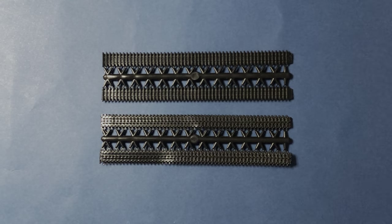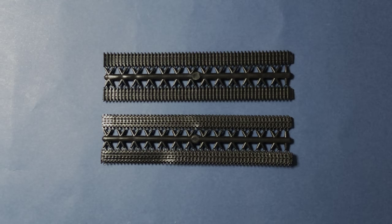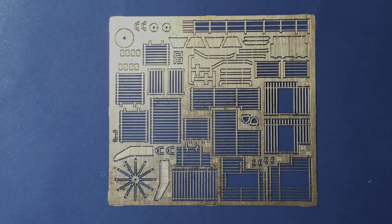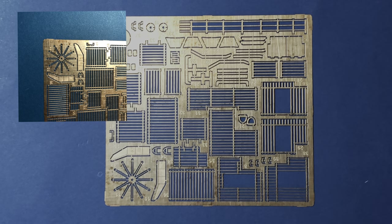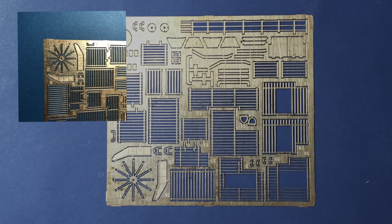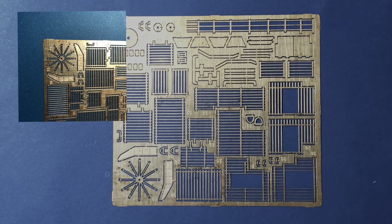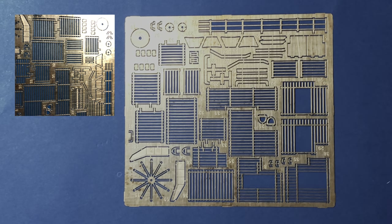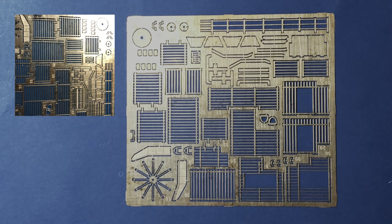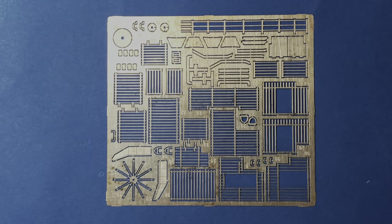The Centurion tracks are made of rubber vinyl, but they are very detailed. In the PE fret, we find parts for the cage armor assemblies and jammer antenna rods. It should be noted that the cage armor is made of steel rods and not flat plate. The modeler can choose to use the PE supplied frets, or one can make new plastic cage armor by using plastic rods.